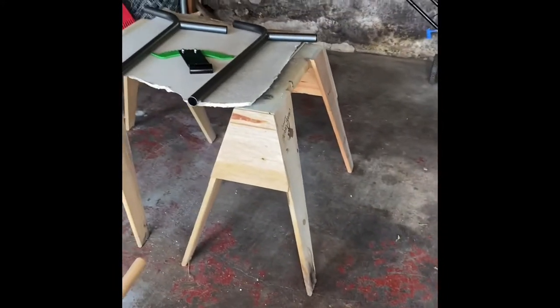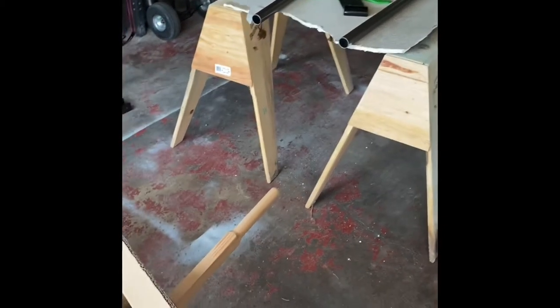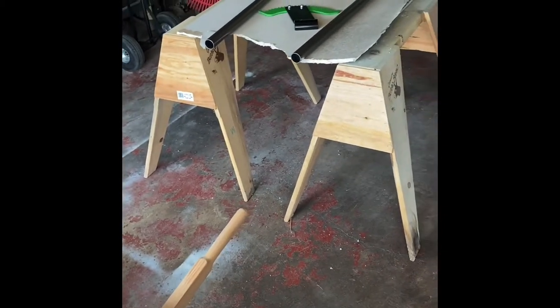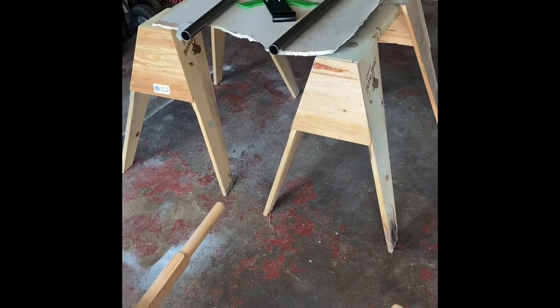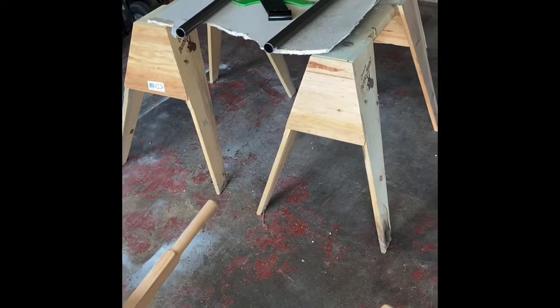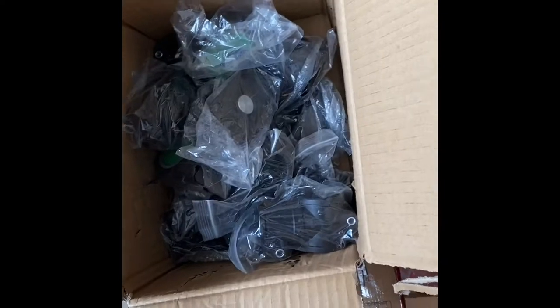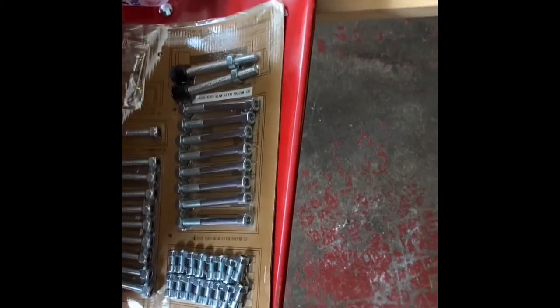I read the instructions before I started and I have a makeshift table with a couple of sawhorses so that I don't have to bend to the floor to put these pieces together. First, I wanted to make sure that I had all my pieces, and I did — I checked everything off. So here are the wheels and casters in this box, and then all the caps and metal attachments are right there.